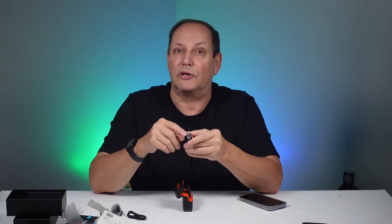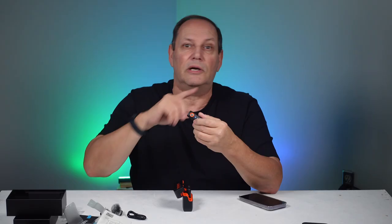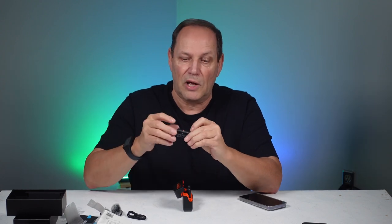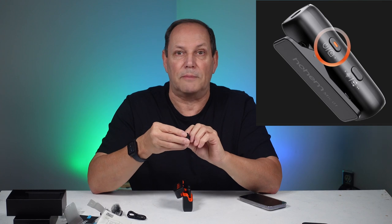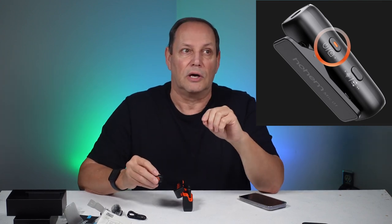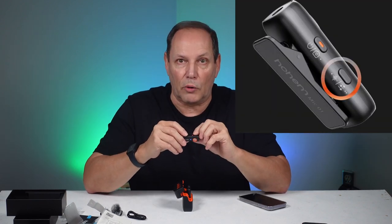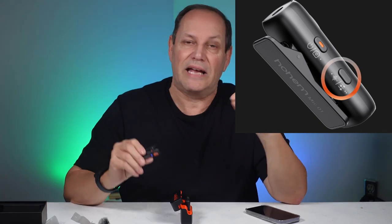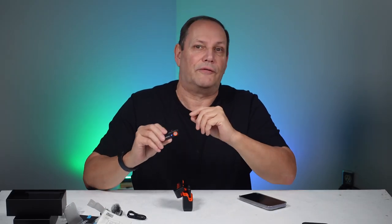At the top there's a port where you can use a lavalier microphone. The microphone itself is a 360-degree omnidirectional microphone, which is fantastic. There are two buttons on the side — the main power button also works as a shutter release for video or photo. The button just below is your noise cancellation, with standard and high levels, plus off.